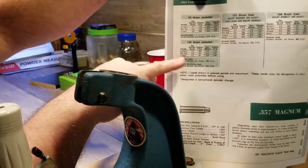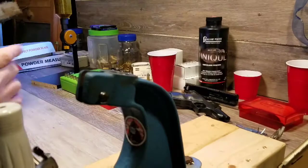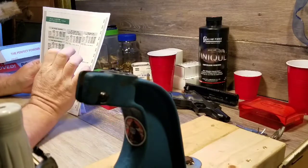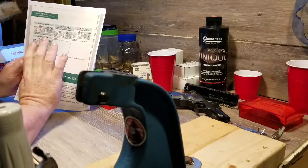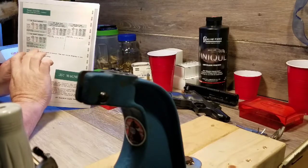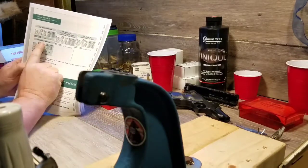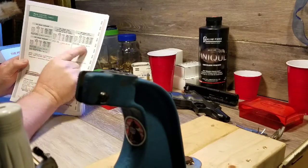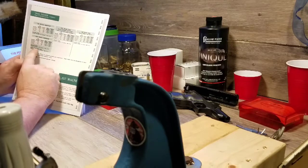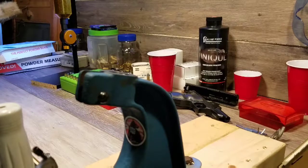The reason I'm doing this is when Lyman did their testing they list an accuracy load and a factory duplication load. The accuracy load is what they found to be the most accurate during testing, and the factory duplication load matched factory feet-per-second ratings. Under this 124 grain jacketed bullet they actually list both — and they're the same: both are 5.5 grains of Unique powder. So I wanted to try loading a few of these at 5.5 to see how it went.